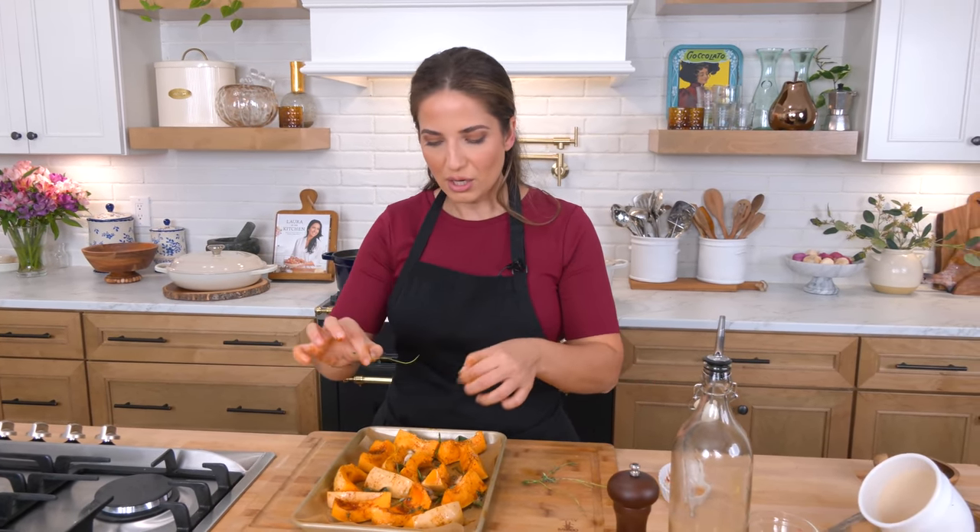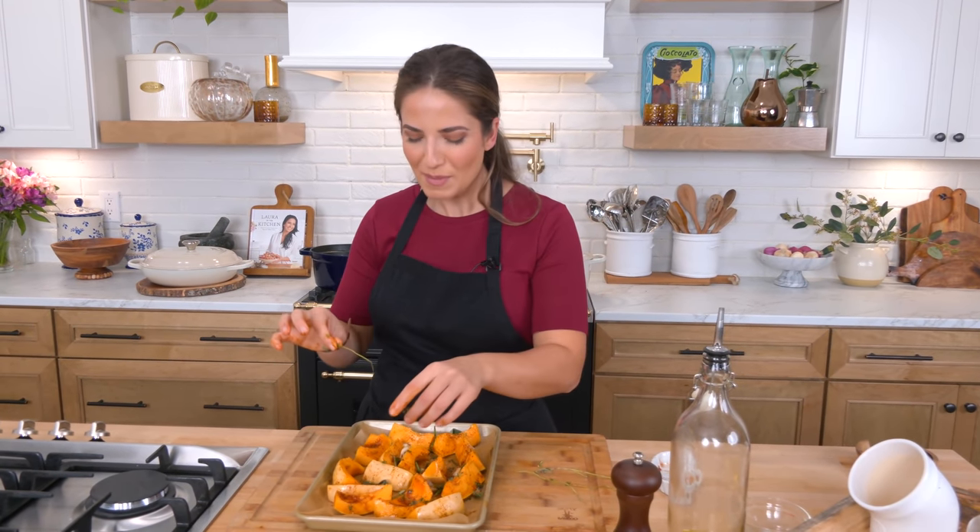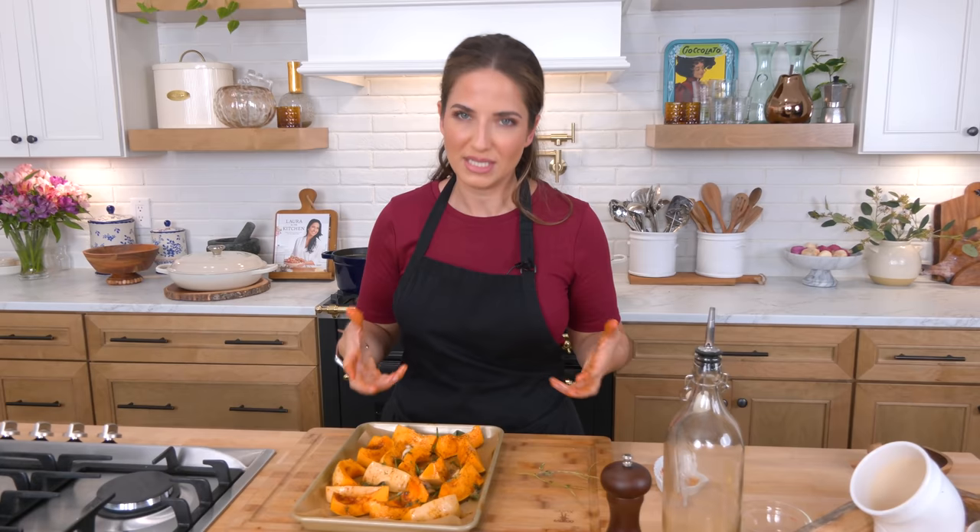This oven downstairs cooks ferociously fast, my one upstairs is slow as anything. So depending on what you use you'll get two different times, but basically let your eye be the indicator of when this is done.